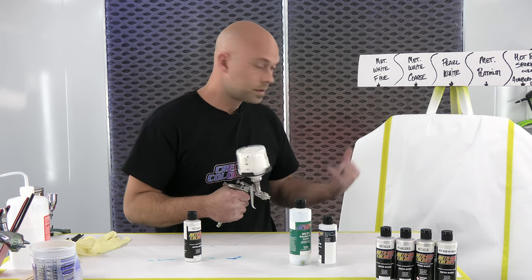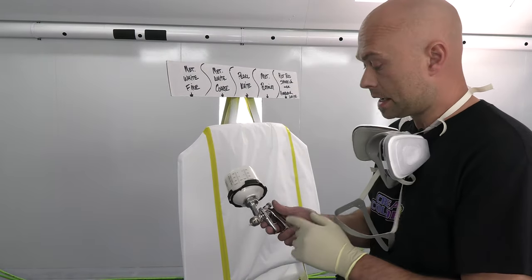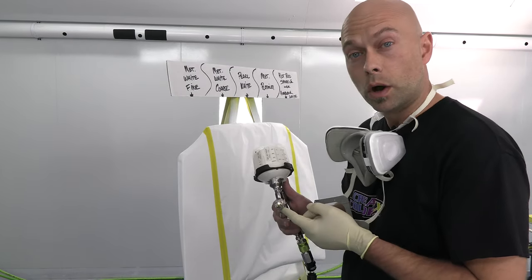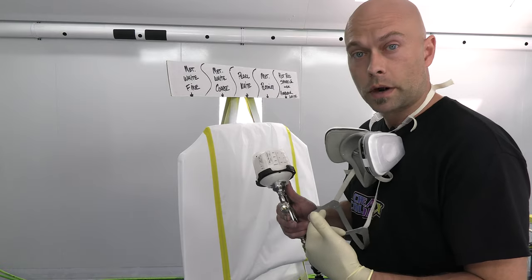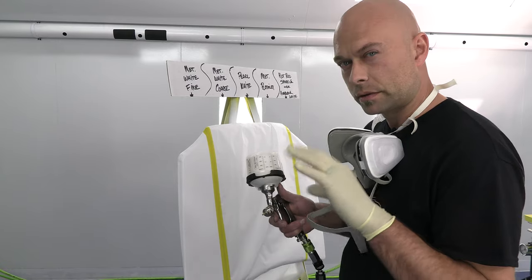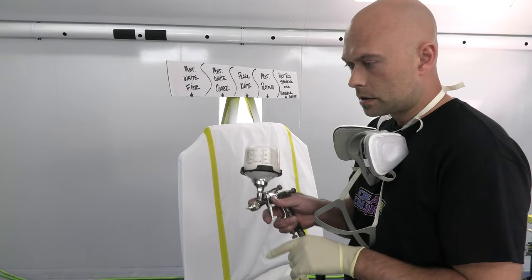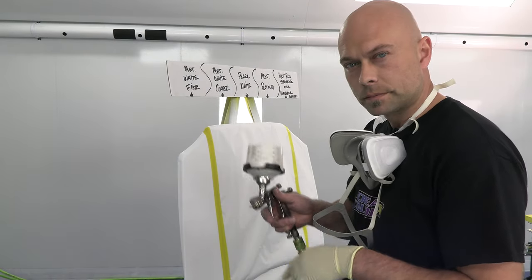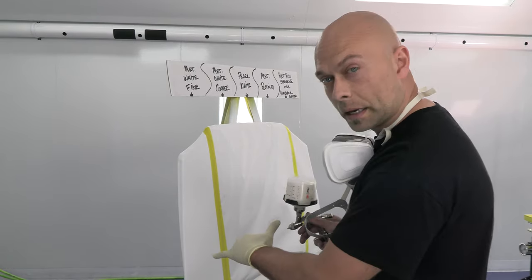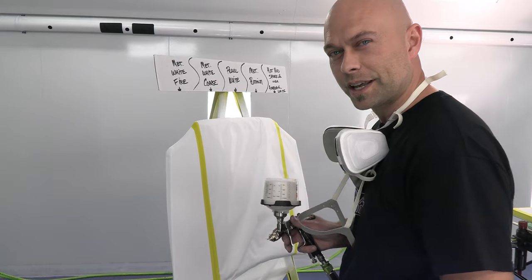This is an Iwata LPH-80 with a 1.2 tip and the E4 air cap, and I'm spraying it right around 16 PSI into the gun — that's about the sweet spot for this gun with our paint. Anything higher tends to create a funny-shaped fan. I'm going to be about eight inches off the panel for a nice medium coat of paint.